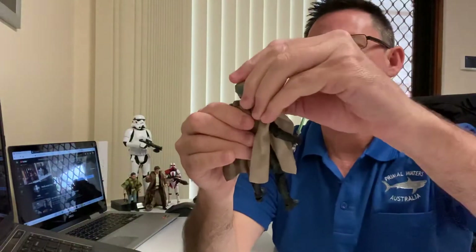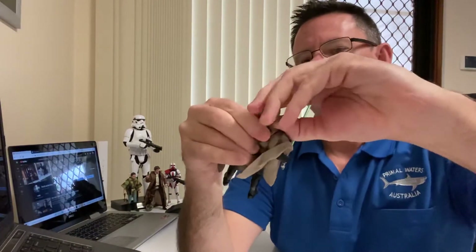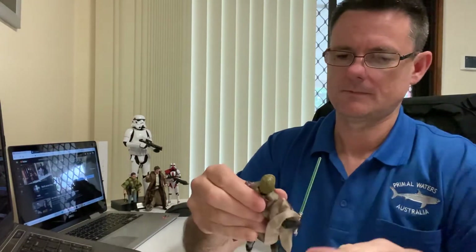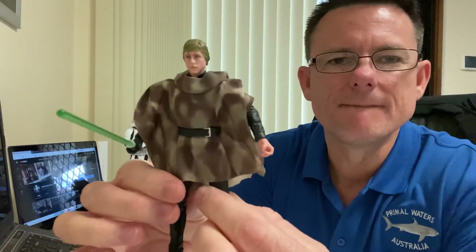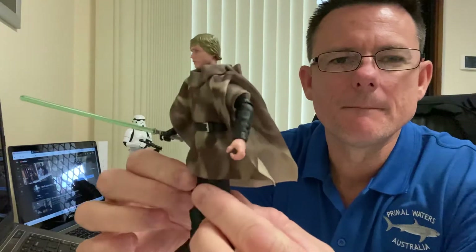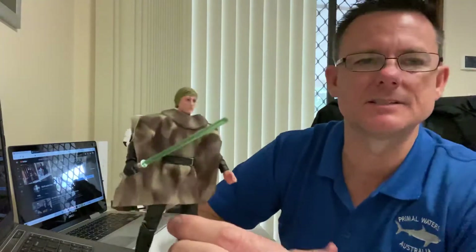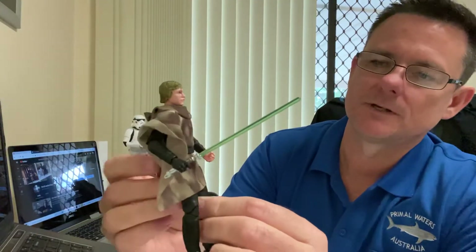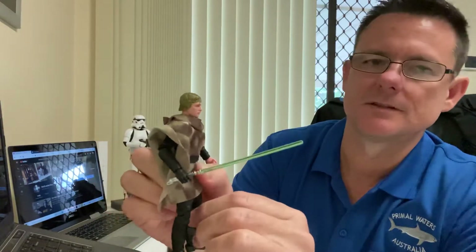We'll take his helmet off — the helmet is removable. You can take his coat off as well. You can take Leia's poncho off and same with Luke if you want. But if you already have Luke in his black Jedi outfit, then there's no point really.